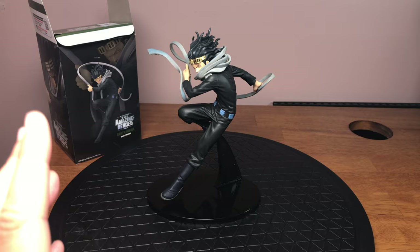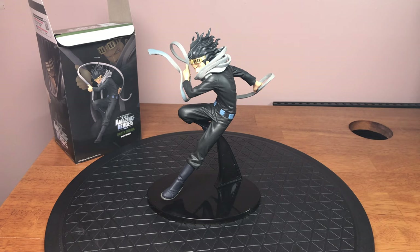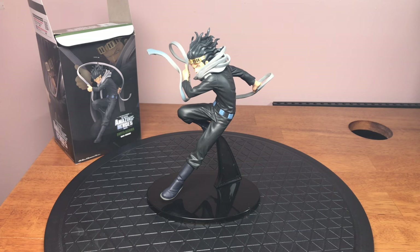I really hope they release a Present Mic figurine so I can put them together. Actually, I think they did release Midnight — her figurine came out recently. I definitely have to get her.